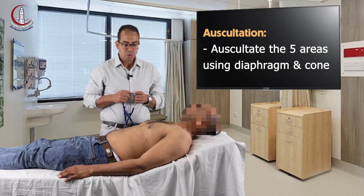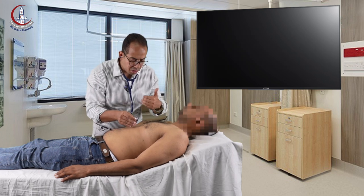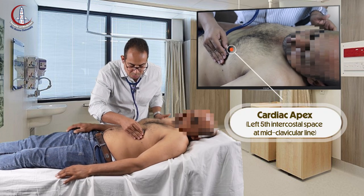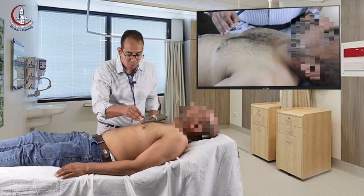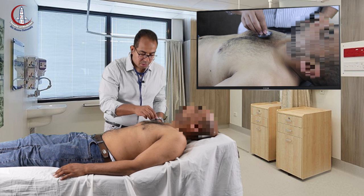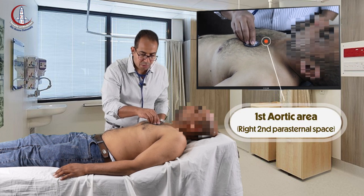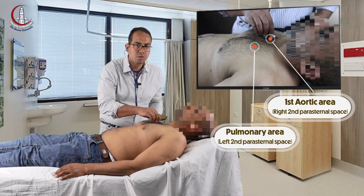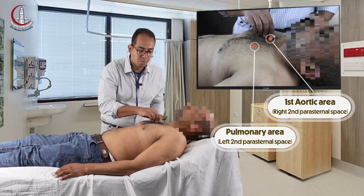Then you go for auscultation. You auscultate the fundamental areas, starting with the apex. Then you go to auscultate the cardiac base: the first aortic area and the pulmonary area. Then you auscultate the second heart sound in both areas. Normally the aortic area has a louder S2 because of the aortic component.